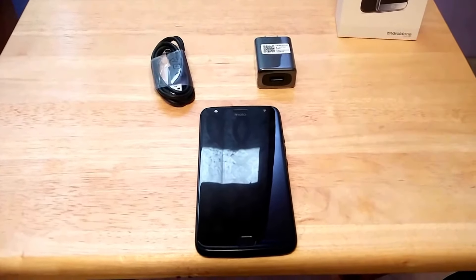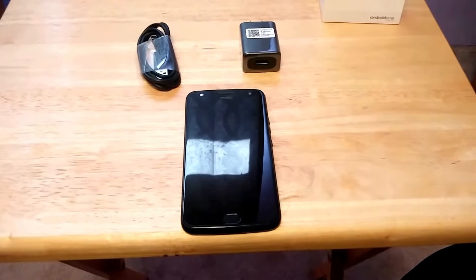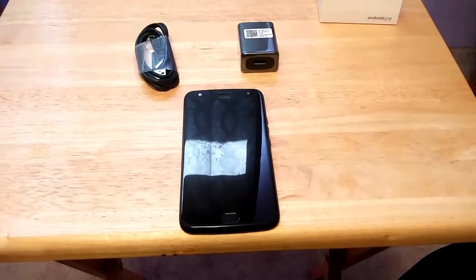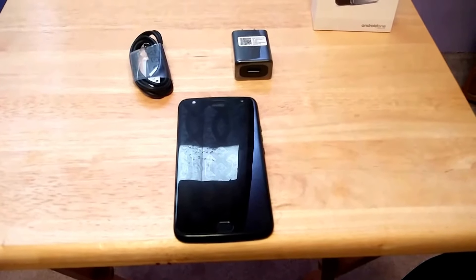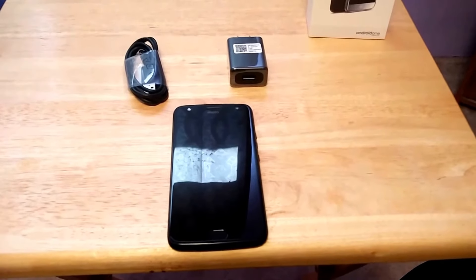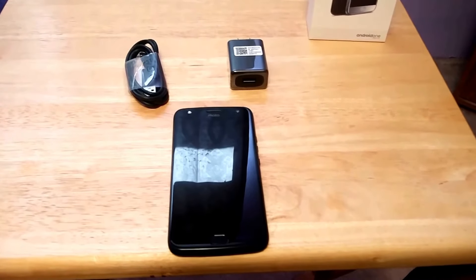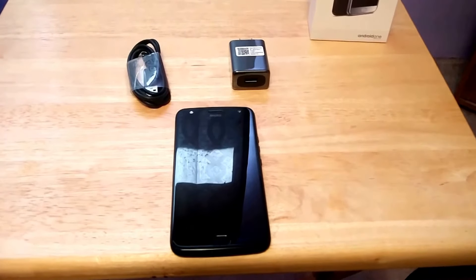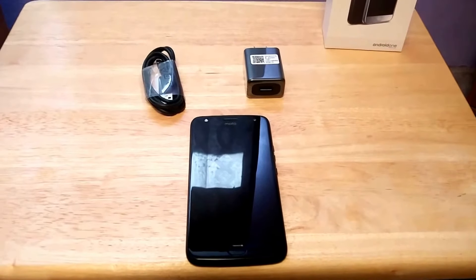So I'm gonna just do quick impressions and then talk about how I got the phone, because it is an insurance replacement from Google Fi. There's been rumors that a lot of Nexus 5Xs have been going out on people, so if you have Google Fi and you're using the Nexus 5X, you may be looking at doing an insurance claim in the near future if you have insurance.